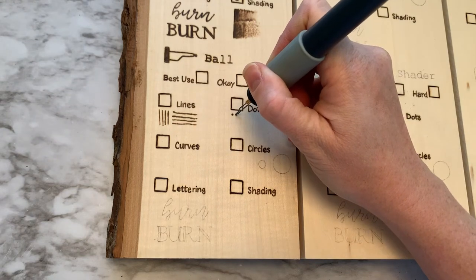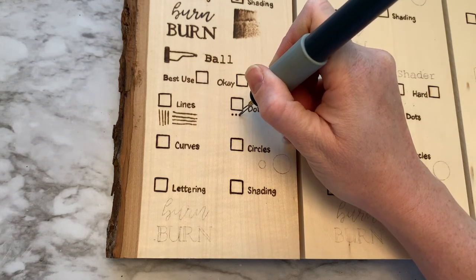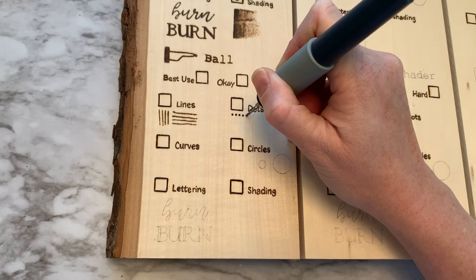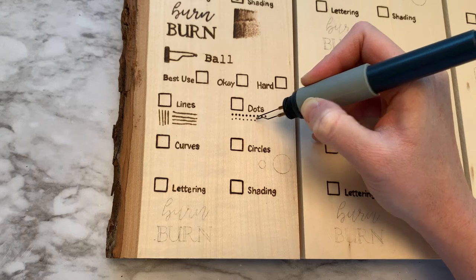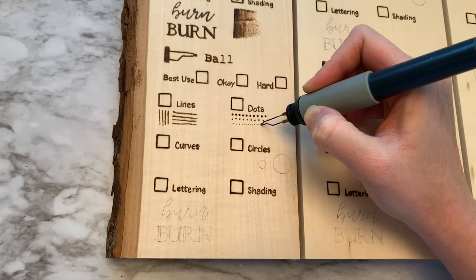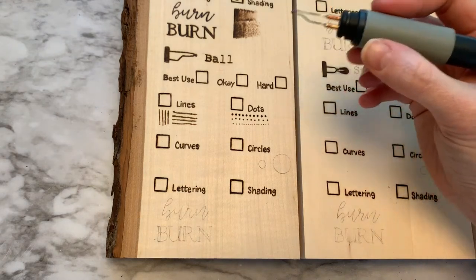Now with dots, these are perfect. As you can imagine, being a perfectly round circle, these make beautiful dots — whether you're moving slowly to get those darker dots, or moving quickly to get the lighter, tinier dots. This is ideal for dots.